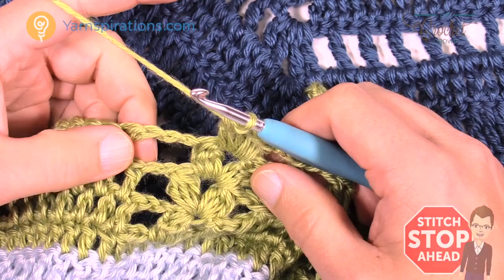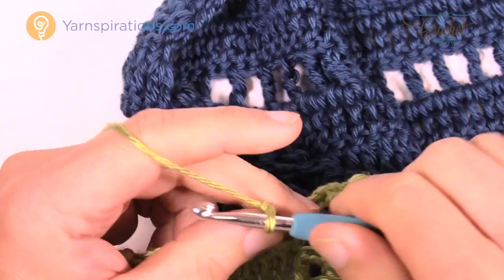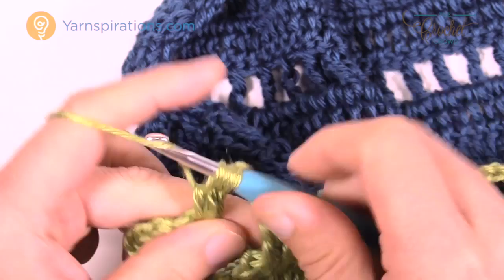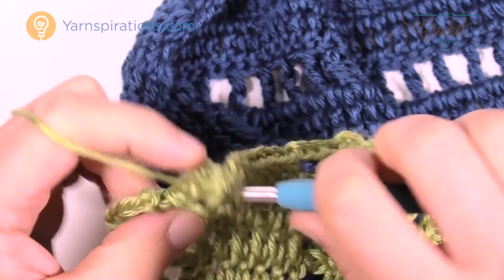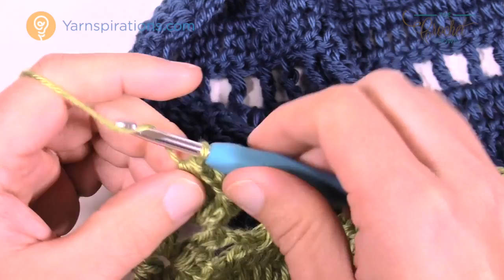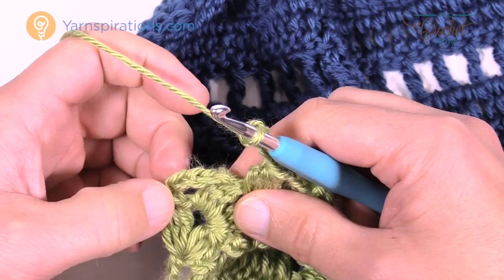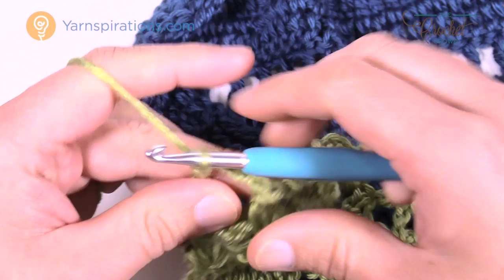Coming up to the conclusion of row 21: chain four, go right in between the last two clusters, and put in a cluster. Chain two and then cluster once again. Then chain four: 1, 2, 3, and 4. Looking at all these stitches, make sure you go into the third stitch — 1, 2, and 3. Double crochet that into position. It should look like that.